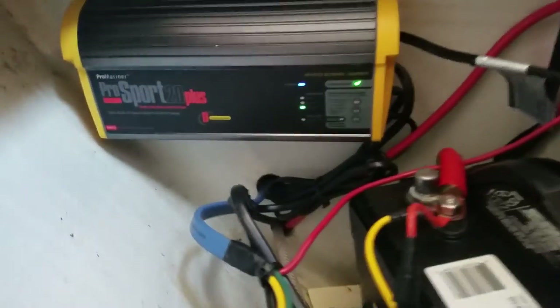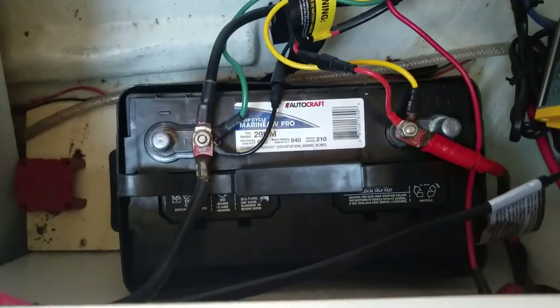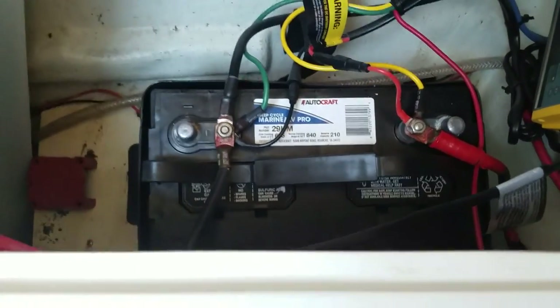Up in the bow is a 3-bank battery charger, and then there's a house battery on the port side and one on the starboard side — both 29-series.